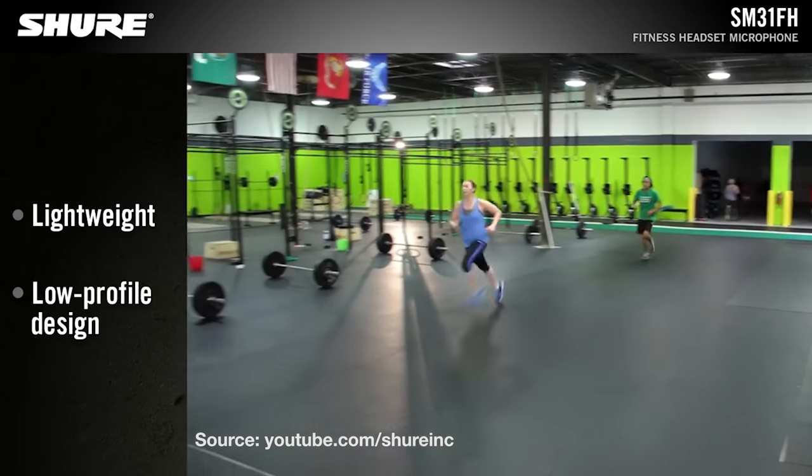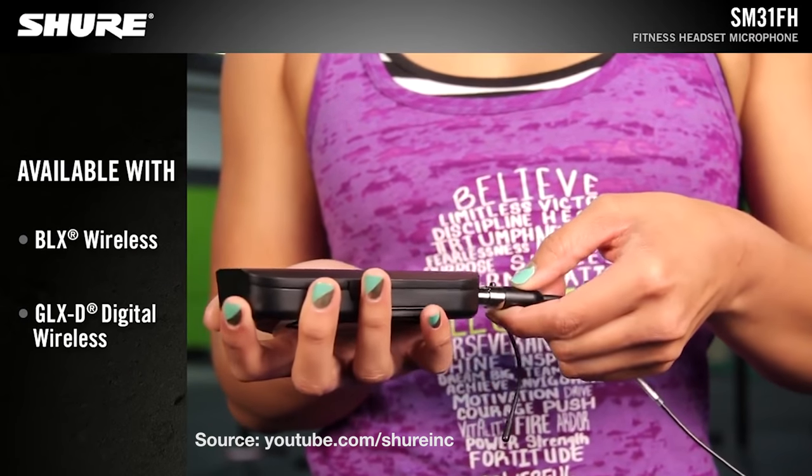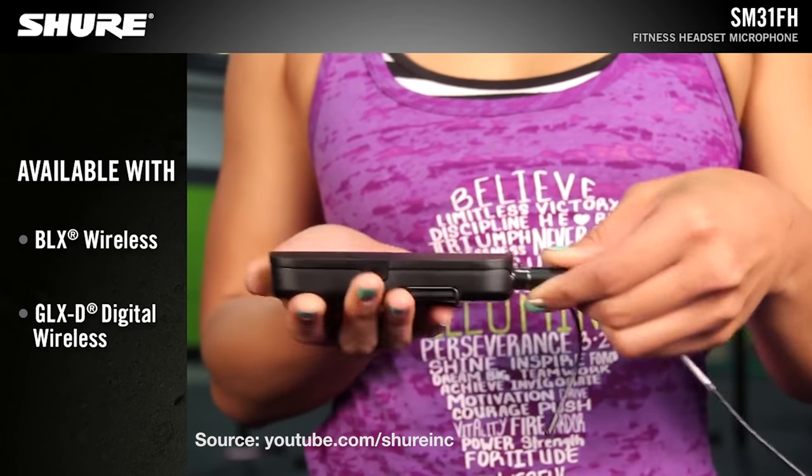You could use this over a PA as someone would do down at the gym. But for content creators, on the back here you've got an XLR out as well as a quarter inch out. So you could easily get that plugged into a DSLR, a camcorder, even your smartphone, to be able to do that headset audio and communicate whatever you want while creating content.